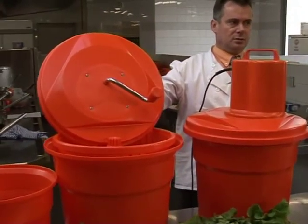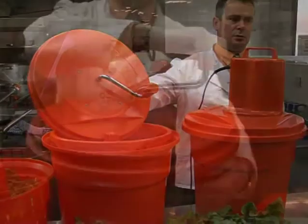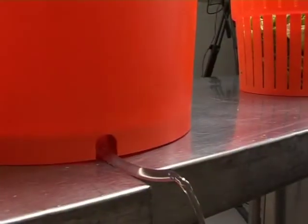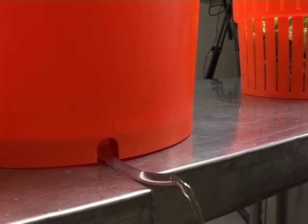After washing your lettuce, place the wet lettuce in the inner basket. Spin the handle until you see that there is no additional water extracted from the lower drain tube. Make sure to never forcefully stop the handle.